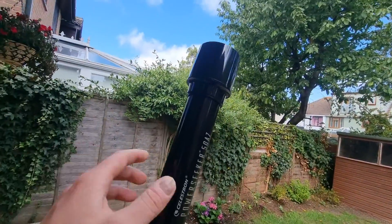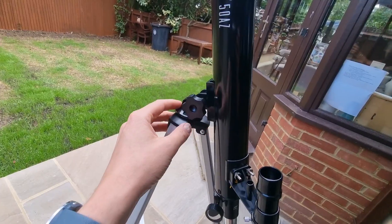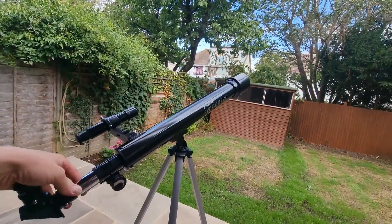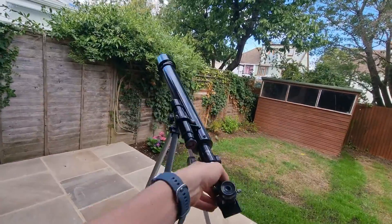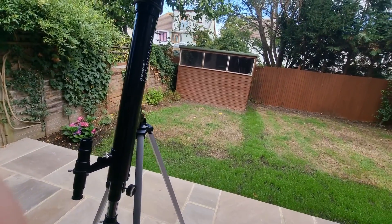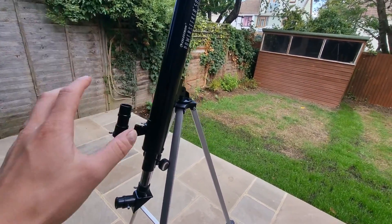The optical tube itself is very lightweight and it's fixed to the alt-azimuth mount with a screw to keep it secure. Because of the alt-azimuth mount it's a point-and-shoot design, so you can move it in any direction depending on where you want to look. You don't need any tools — it's just your bare hands to set it up, which is really good.